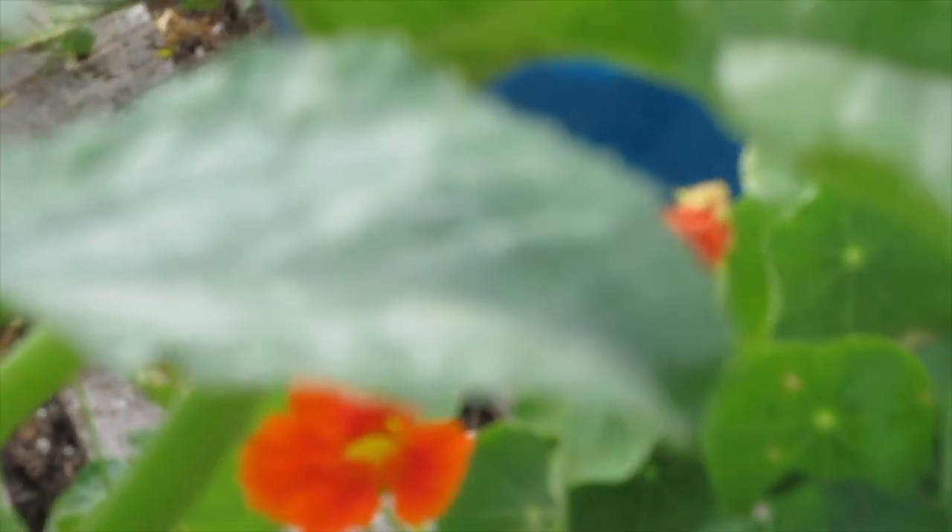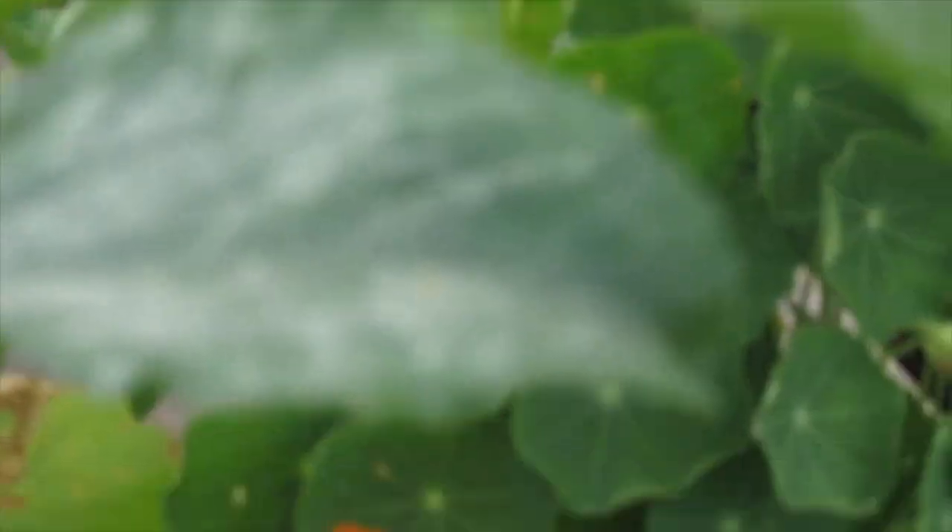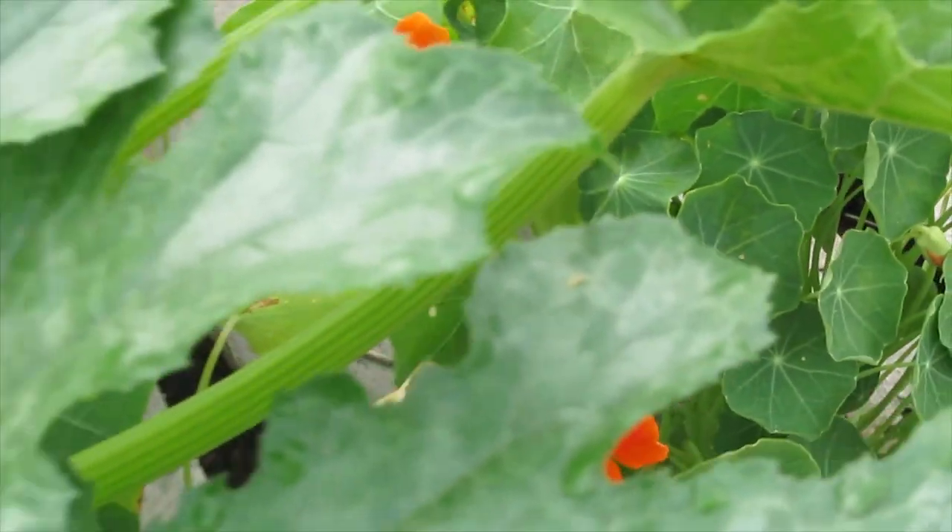Ed, you're going to be first to try the catnip flower tea. Now that we've been chopping off stink bug eggs where we can find them, the nasturtiums are doing way better next to these two things here.